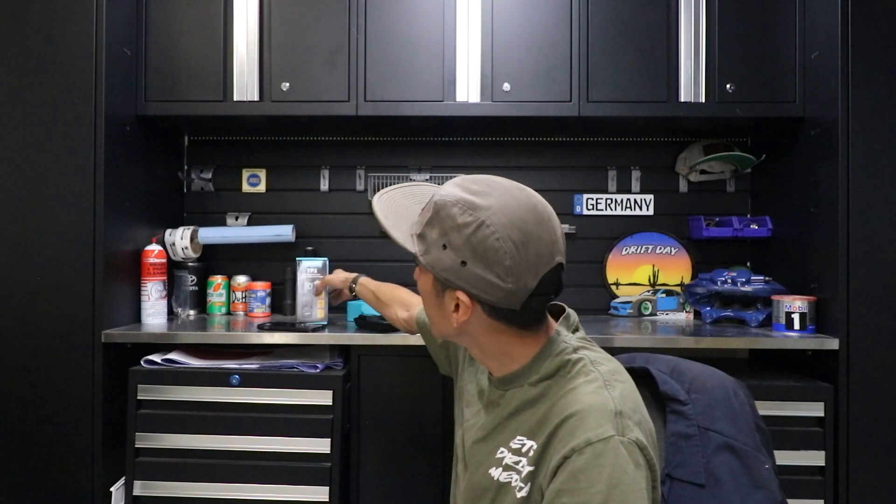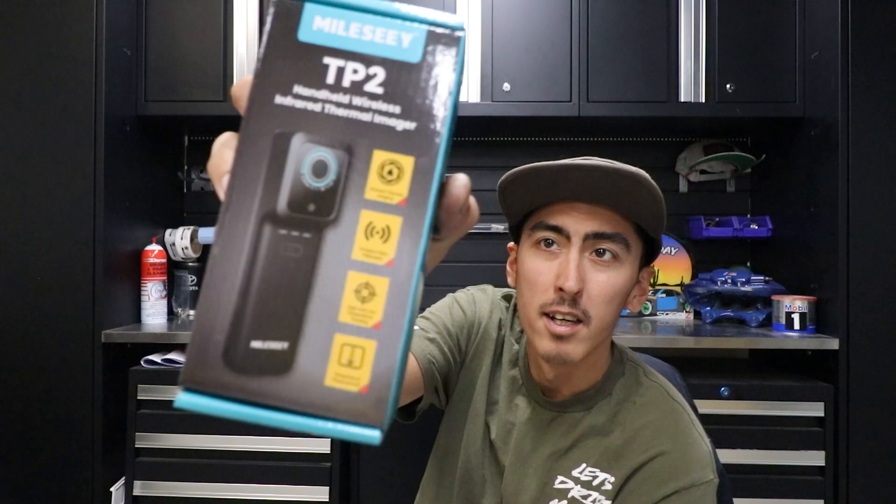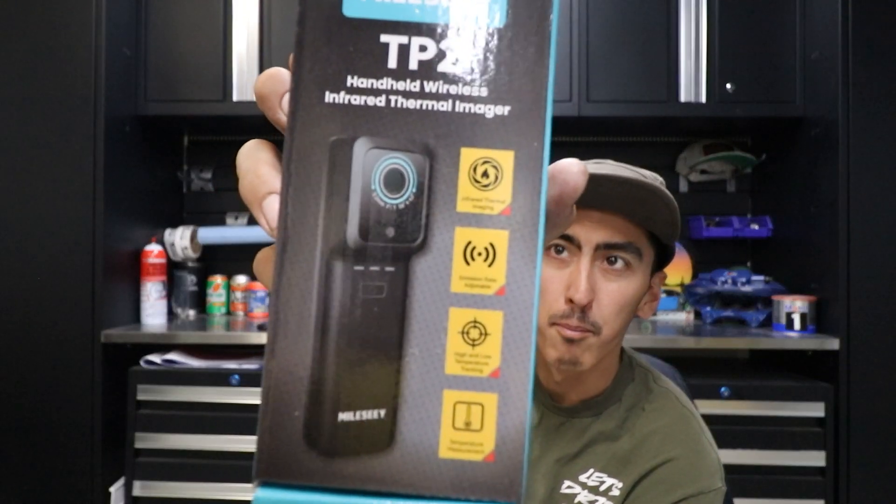Yo! What is up guys? Nick Maka here with Drift Media. Thank you for coming back to the channel. If you're new here, feel free to hit that subscribe button down below. In today's episode, we are going to be doing product testing on the Milesy TP2 Plus Thermal Imaging Camera.